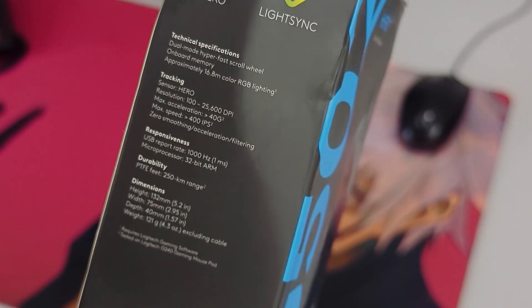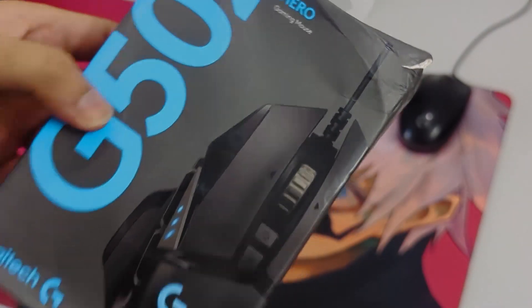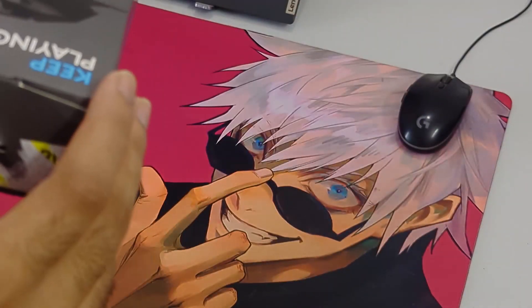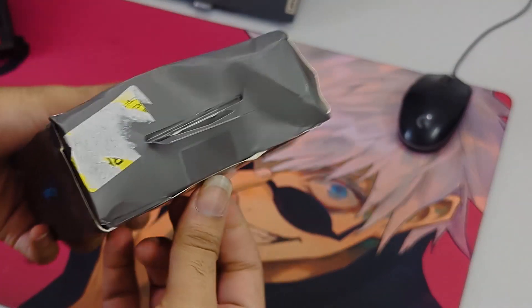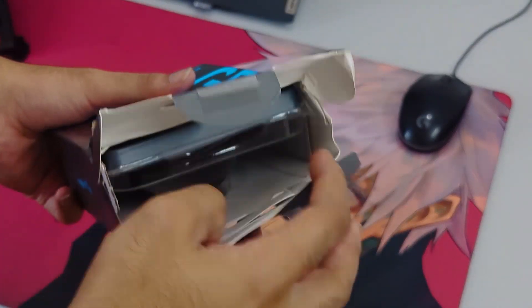I can write the specifications in the description so you can read that later. But before we do any review, let's unbox it and see what's inside.